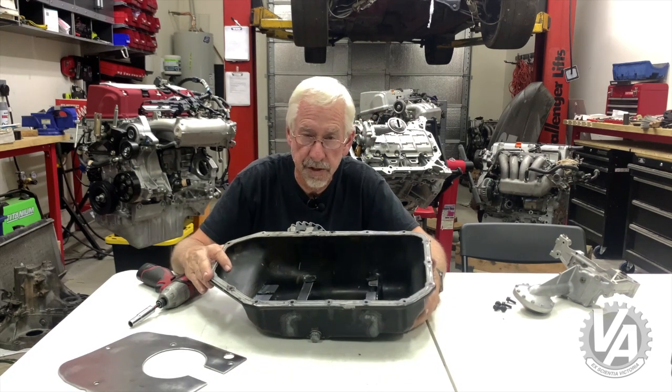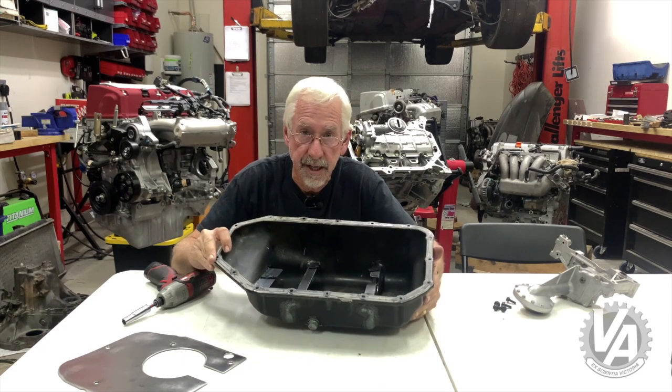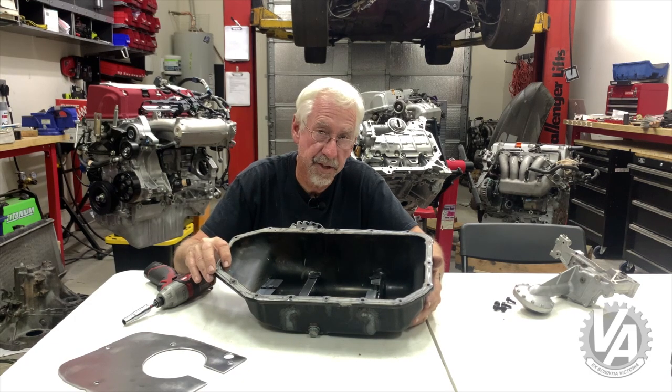It takes about two weeks to do it. They're all handmade by Robert there at TrackTuff. If you want to check them out, it's tracktuff.com.